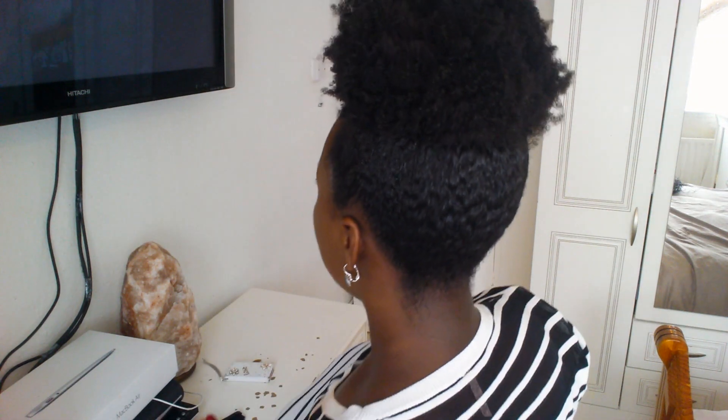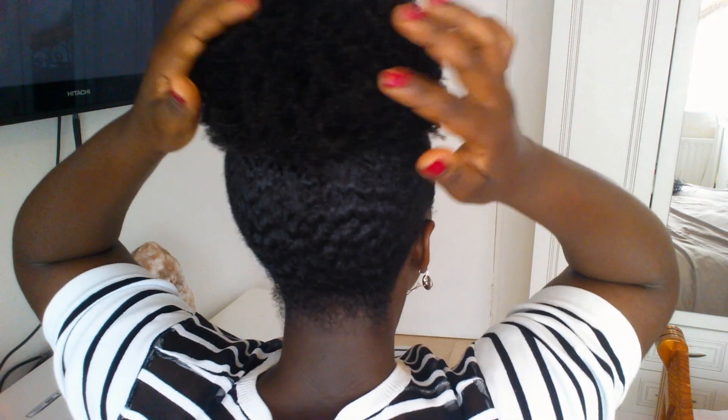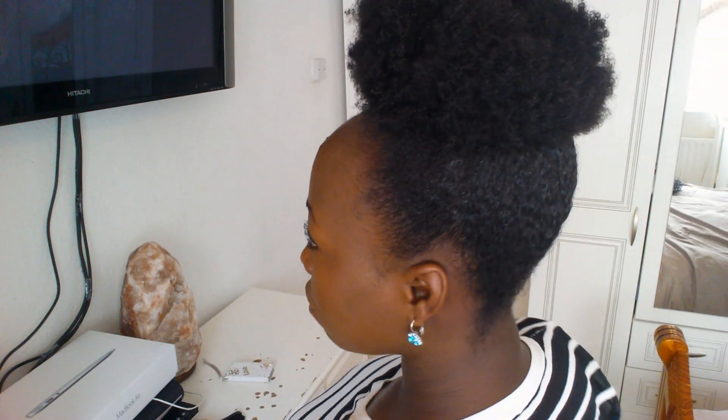I'm just gonna turn around for you guys to see what it looks like at the back. Voila, here we go! I hope you guys like it.